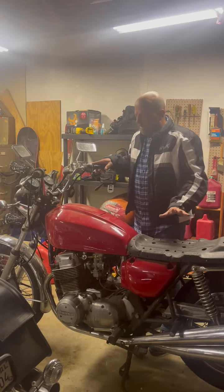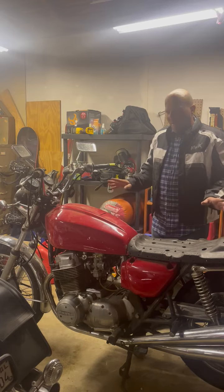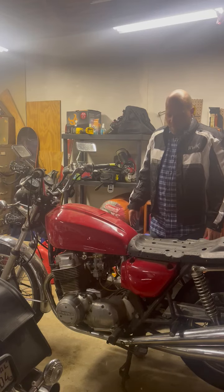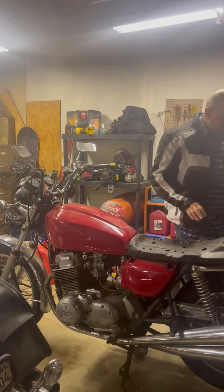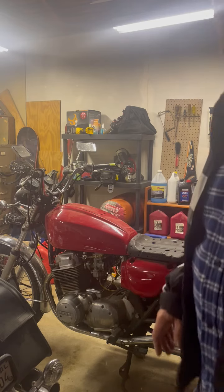Anyway, this is a bit of a project bike. It did run well a year and a half ago, from what I understand, after over a thousand dollars worth of work was done on it. Thanks for taking a look — I'd love to hear from you if you have an interest in it.